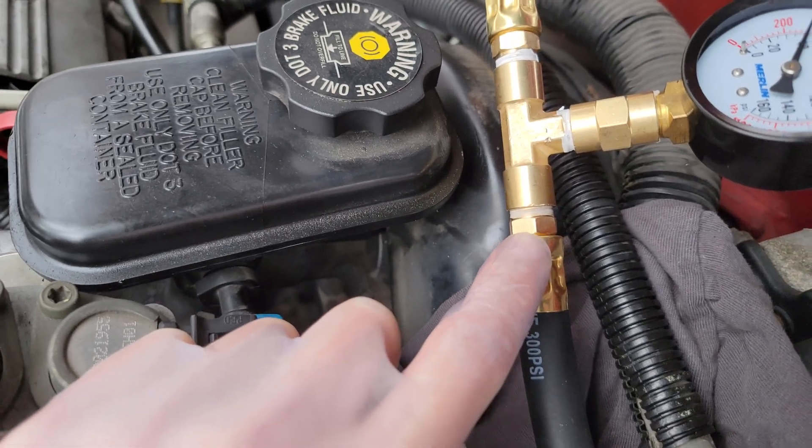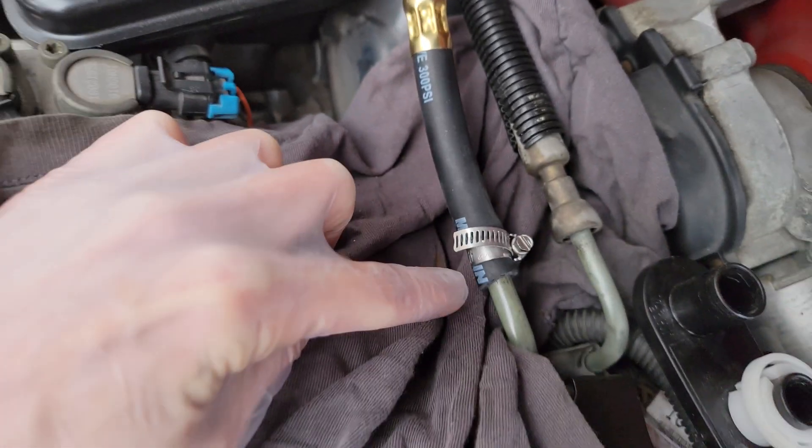I just put the quarter inch NPT fitting in and cut the hose off on either side.